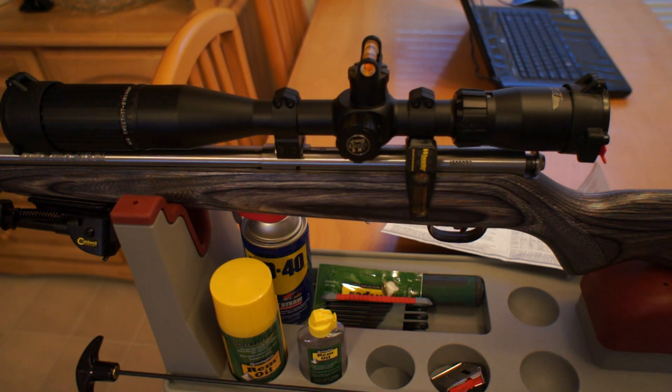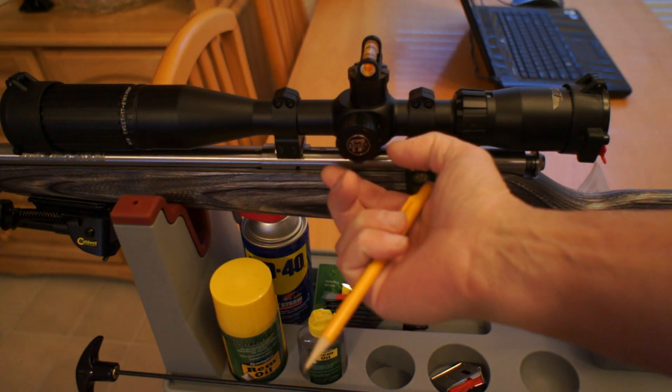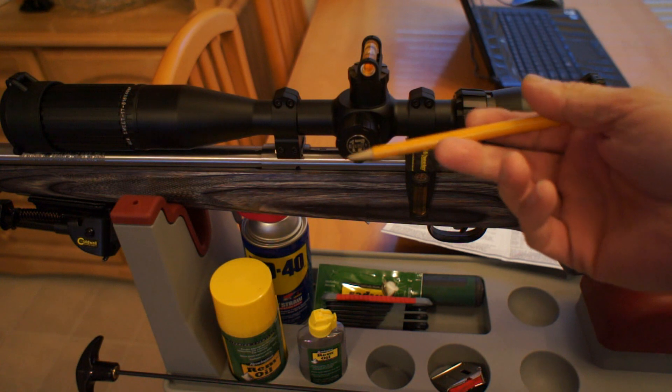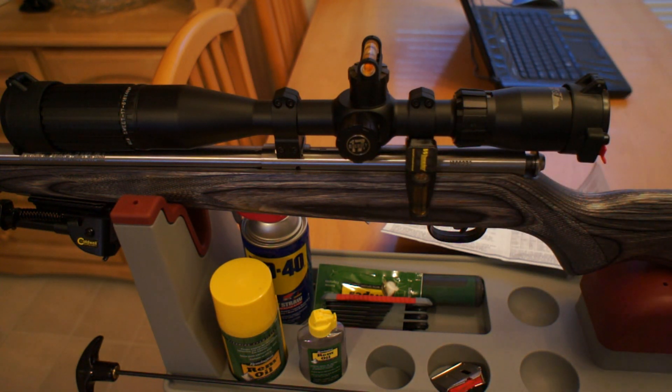You'll want to zero this scope in at 100 yards. I normally use a five-shot group and then make my adjustments from there. Before you go any further, you'll want to make sure that the parallax knob is set at 100 yards, because that's where you're going to be zeroing from.